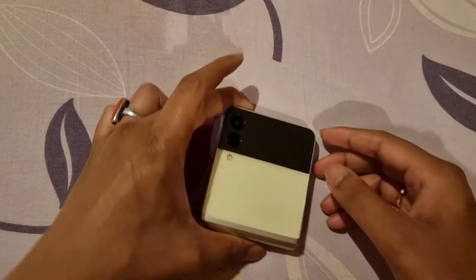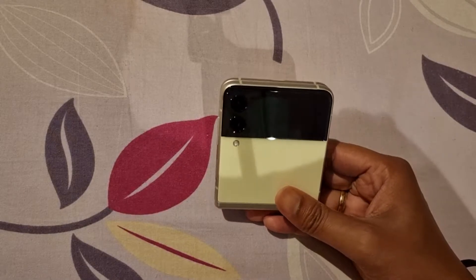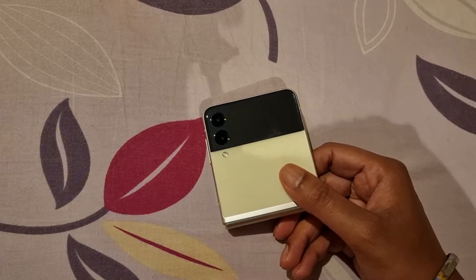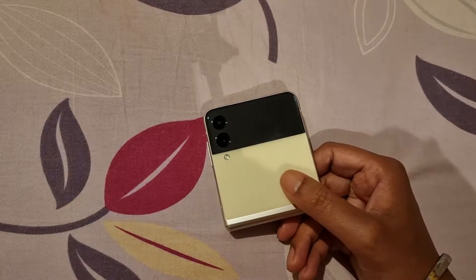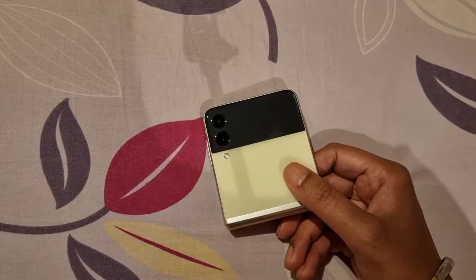Hey guys, Ankit here. So as you know, I have been using the Z Flip 3 for the past few days — now I think three or four days. So I have formed an initial impression about this device and to be honest, my perception actually changed from the first couple of days over the next couple of days.